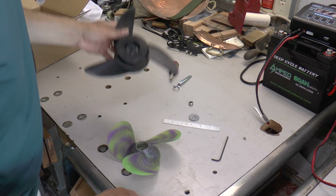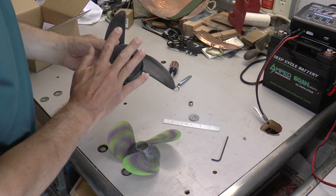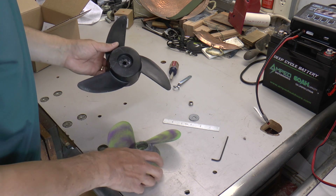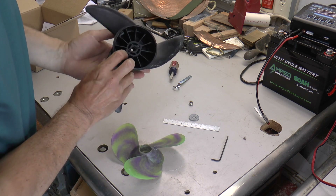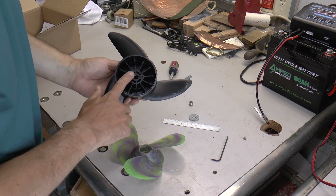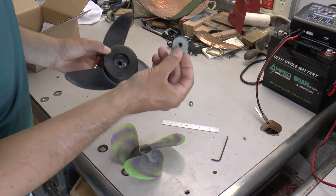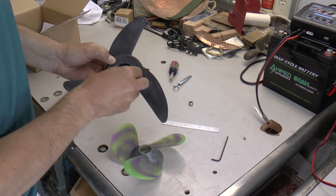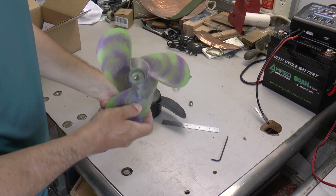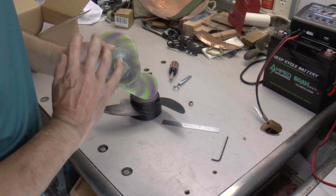The first trick in replacing the stock prop on a 55 pound thrust trolling motor is that the thickness from the inside surface of this prop — where the pin goes to where the washer normally sits — is thicker than this prop, which was designed for a smaller trolling motor.